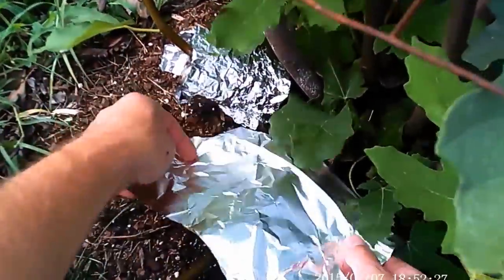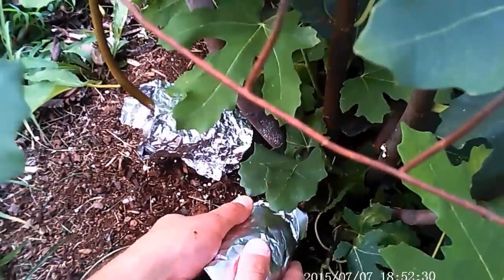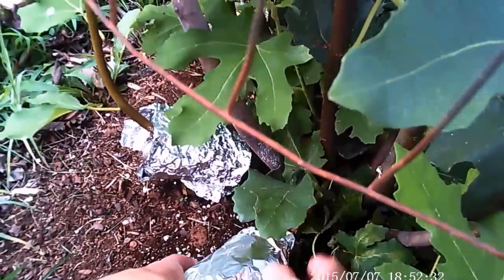Finally, I take a piece of aluminum foil and wrap it around to reflect the sun away from it — and that's it, it's all done.